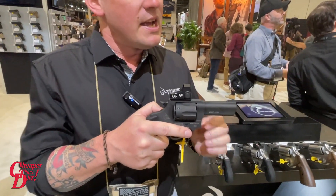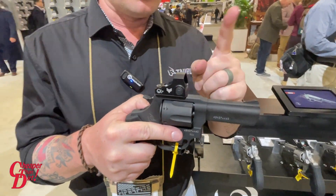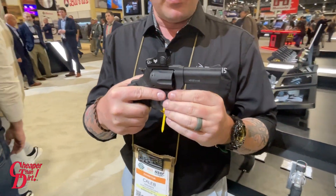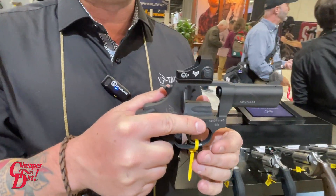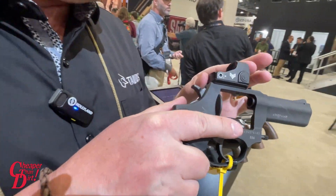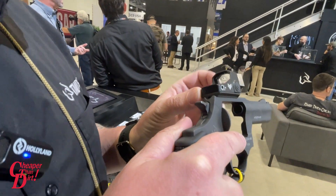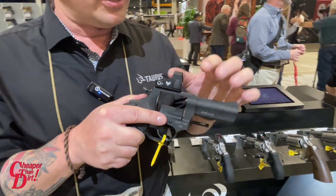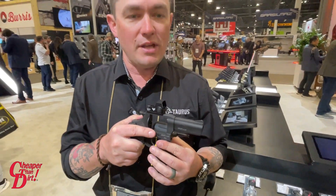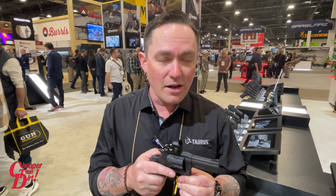Next up on our new products list is a genuine first of its kind — this is the TORO Revolver. TORO stands for Taurus Optics Ready Option. We are the first company to take a small-frame revolver and mount a red dot sight to it. We've taken the rear sight area, drilled it so that our proprietary plate can mount directly to the frame, and then the optic mounts directly to that plate. The end result is the lowest possible height over bore that you can get for a red dot on a revolver.